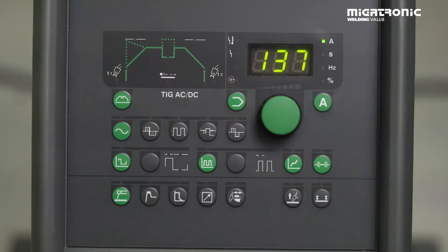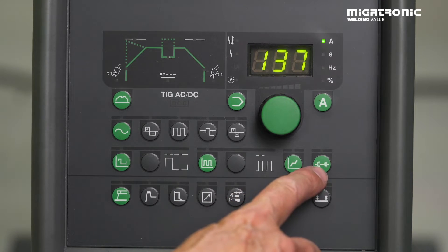Welcome to our workshop. I'll now demonstrate and show you how easy it is to set up our function TIG attack. After that, I'll demonstrate a standard tacking, and then I'll show you how to make a fixation with TIG attack. I will now show you how to use our function TIG attack. First, we need to find our tag function.